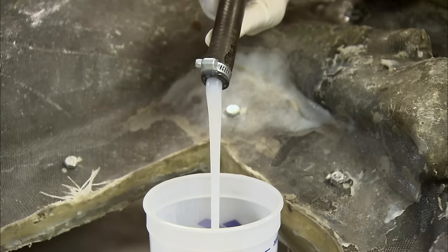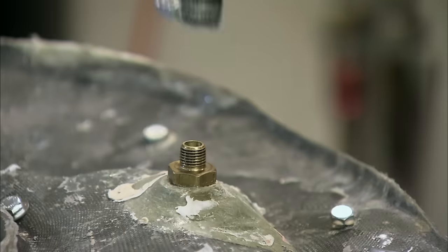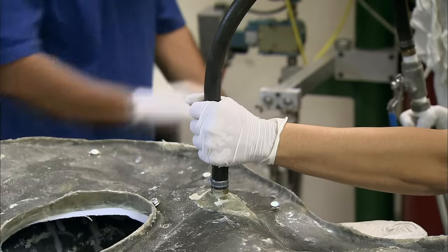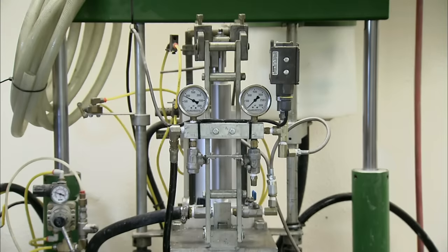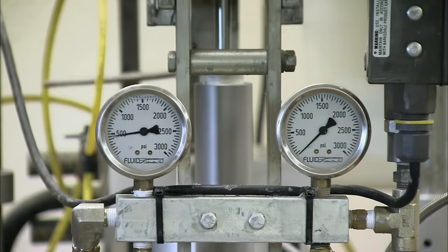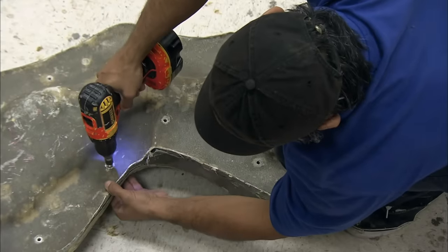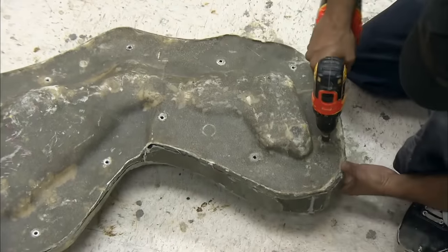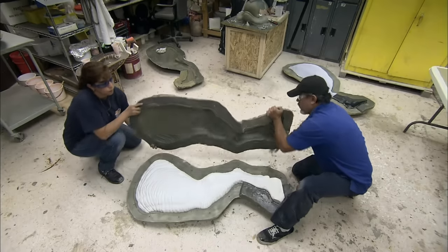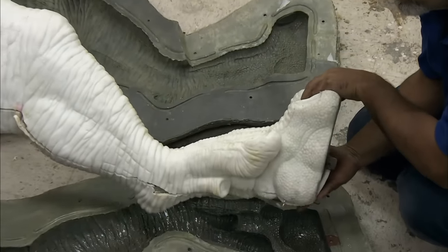A liquid silicon rubber, designed for makeup and special effects, is used to make the dinosaur's skin. A tube connects the shell's mould injection port to a high-pressure injector. The machine pumps silicon into the mould at a pressure seven times greater than normal atmospheric pressure. The silicon cures inside the mould for several hours, after which the tightly bolted shell can be opened. The silicon skin is inspected to ensure there are no defects and that it reproduces the features and textures of the initial foam sculpture.